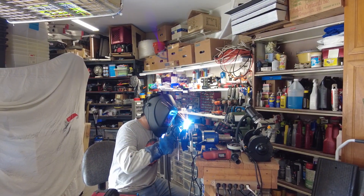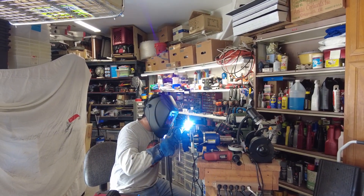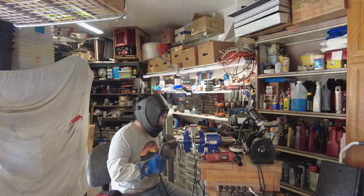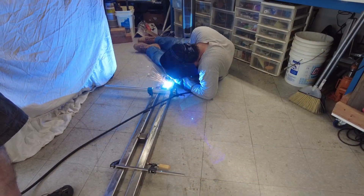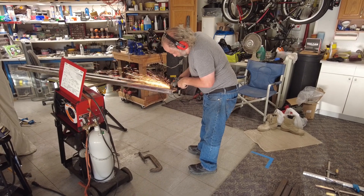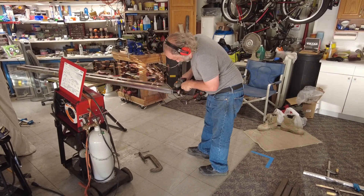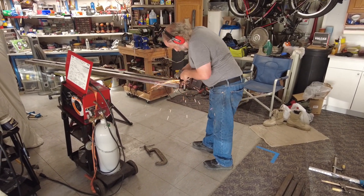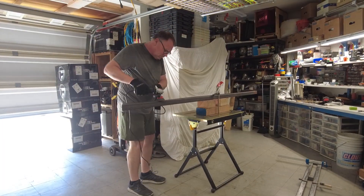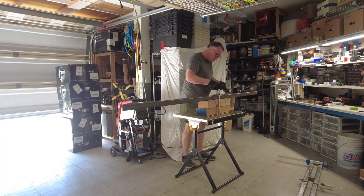When we started this project really none of us had much welding experience at all. Jason was pretty eager to really learn and do a lot of it, so he stepped up and did a bunch of our welding. We're fairly self-taught - YouTube certified welders is what I like to say. This metal fabrication project was a lot of fun, we had several friends stop by and chip in, and because we're all beginner welders we go by the motto: a grinder and paint makes a welder I ain't.